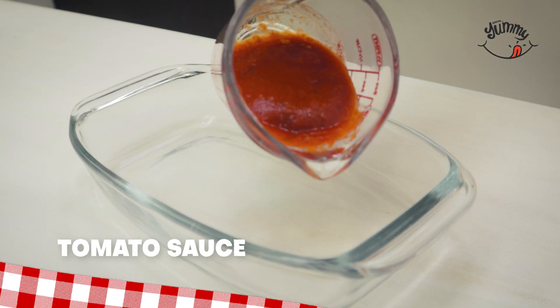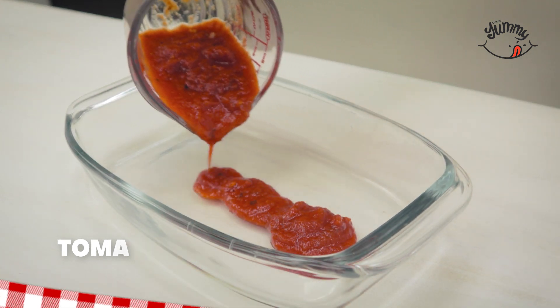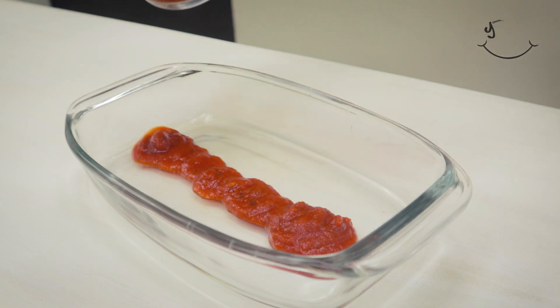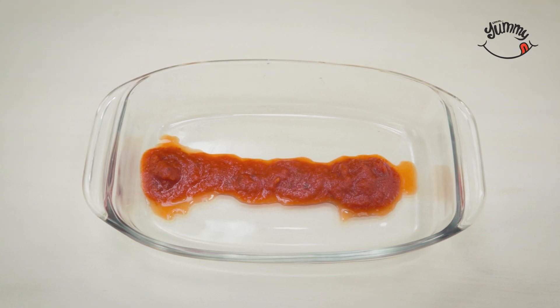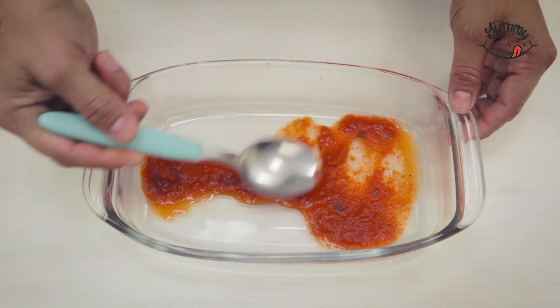Afterwards, in a deep baking dish we will place a layer of tomato sauce or pasta sauce of your choice, and with a spoon we will spread it well over the entire dish, like this as I am doing.